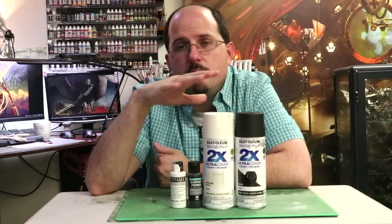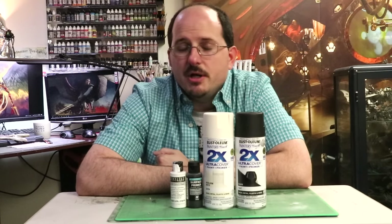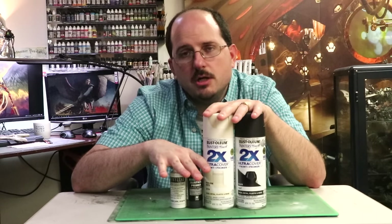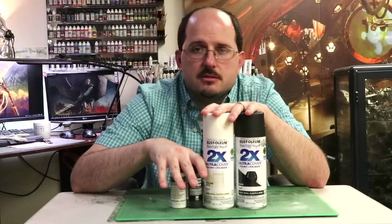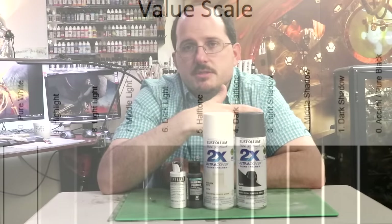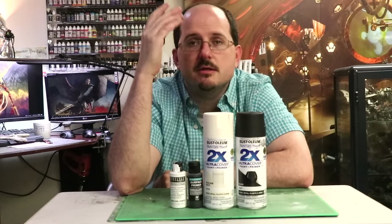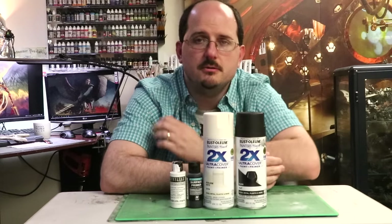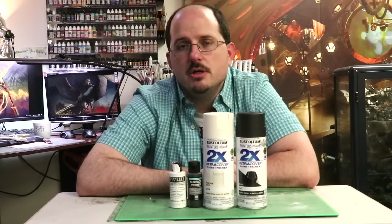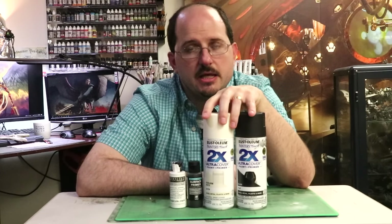Now let's talk about combining different primers in what's called undershading, zenithal lighting, or grisaille — it has many names. The point is the same: you're using multiple primers before applying your real colors to establish value contrast, meaning the difference between light and dark. In real lighting, as you can see on my hand right now, there is shadow on the underside and light on the top. You can use rattle cans or airbrush primer to establish those initial values and make it much easier to achieve value contrast quickly — and contrast is king when it comes to painting miniatures.